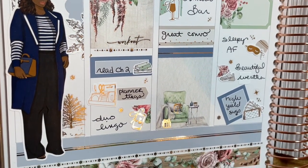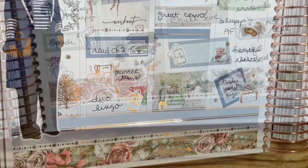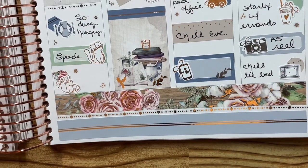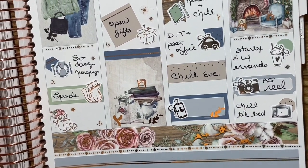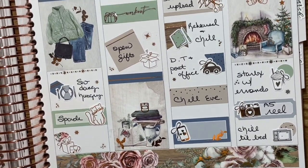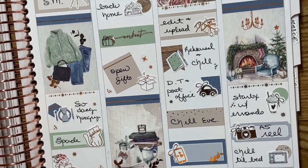Hopefully you guys enjoyed it. I decided this time to show you guys the writing — I didn't fill in everything because those are the things I want to keep private. Hope you guys enjoyed the video. I'll chat with y'all later. Bye!